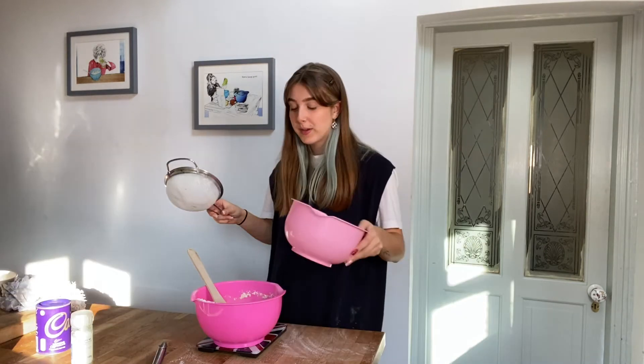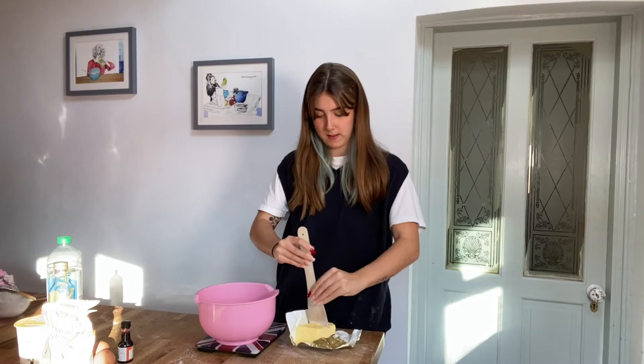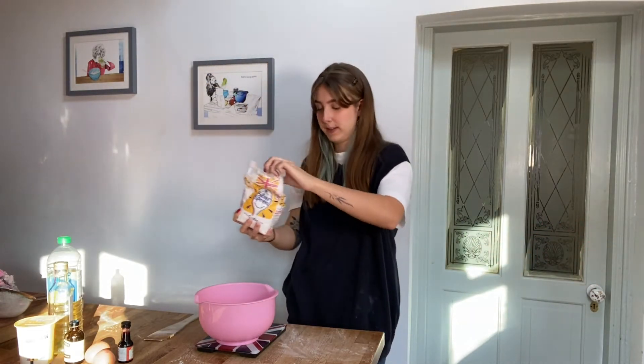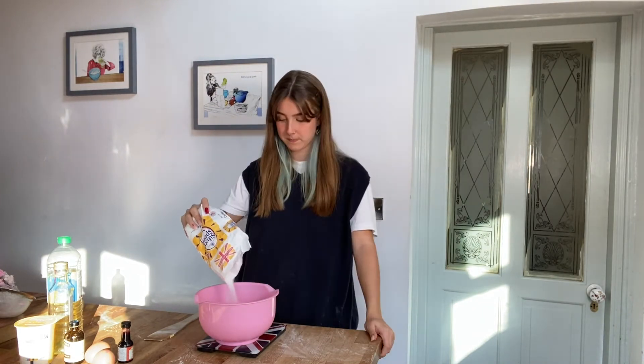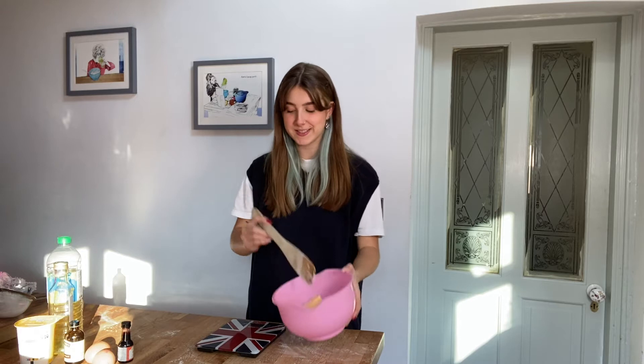So the next step is wet ingredients, and this is probably where it's going to go wrong. First we're going to put — how much is it? — 50 grams of butter in. Let's do that. See if that's 50. A little over, it's fine. Then we want 150 grams of caster sugar. Oh wait, now I'm doubling the ingredients, aren't I? That'll do. Okay so now I've got the right amount of ingredients, I'm going to mix it, which I can already tell is going to take me a very long time.